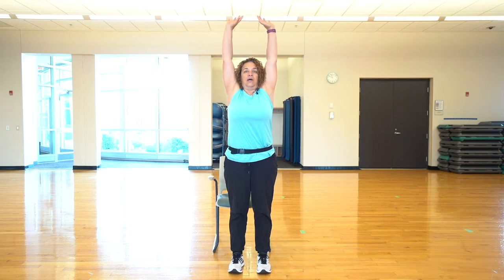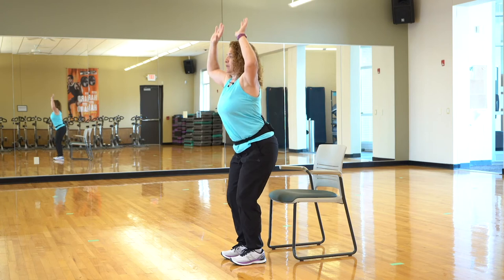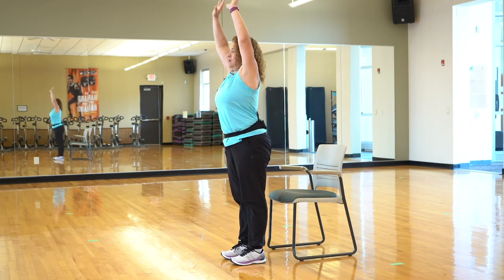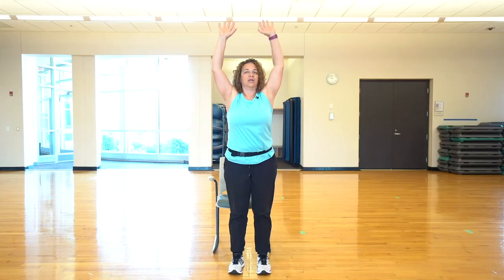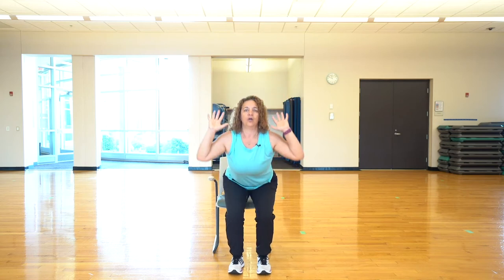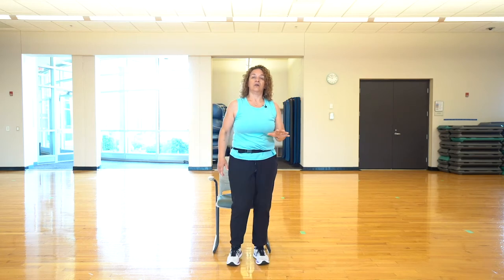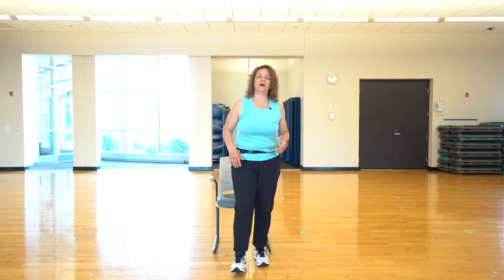Now let's bring those hands to our shoulders. We're sitting back and pressing up as tall as we can. Sit back. Now we've got a multi-joint movement going on here. Sit back and up. Sit back. Are you breathing? Sometimes we get so involved in concentrating on what we're doing, we forget to breathe. When do you inhale? When do you exhale? Don't get concerned — just do it. Sit back, press up. Sit back, press up. Can you do one more? Sit back and press up and release. Give a little shake. Maybe you did them all, maybe you only did three or five — it's up to you. You know your body and how well you can work at it.